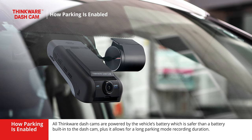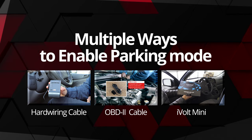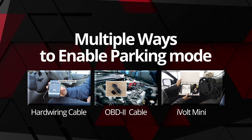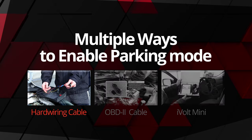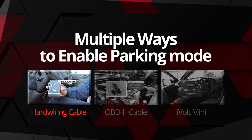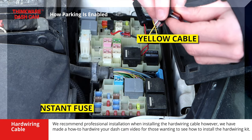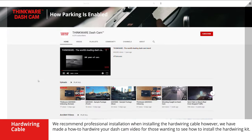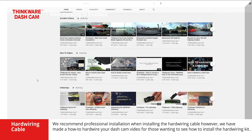This also allows for a longer parking mode duration. Unlike the competition, Thinkware offers multiple ways to enable parking mode. There are currently three different ways to unlock parking mode. The first option is the traditional hardwiring cable, which installs into your vehicle's fuse box. We recommend professional installation when installing the hardwiring cable. However, we have made a how-to hardwire your dashcam video tutorial for those wanting to see how to install the hardwiring kit.